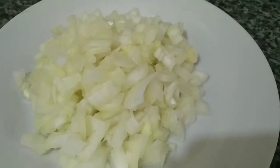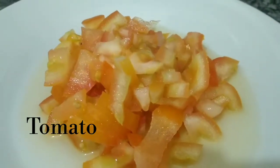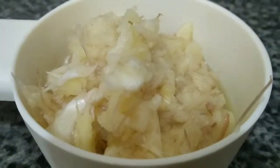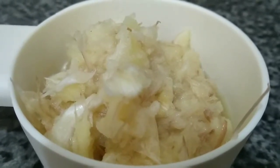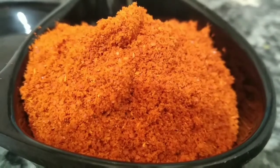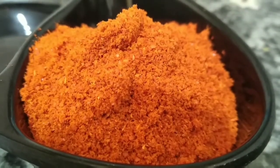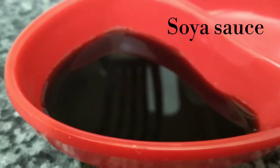I am telling you how to make it. You will need 1 onion, 1 tablespoon of chicken masala, 2 tablespoons of chicken masala, 1 teaspoon of garlic, and 1 tablespoon of soy sauce.